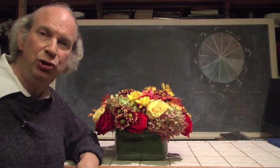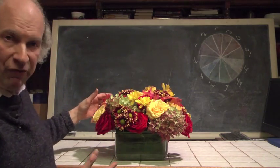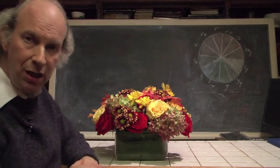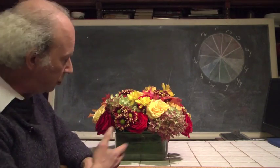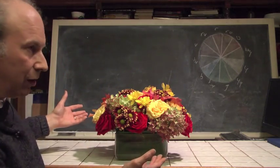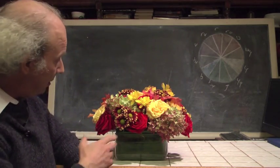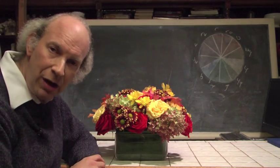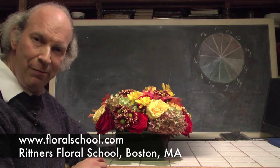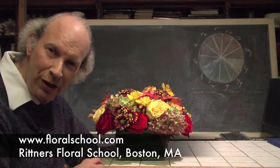Floral designing can and should be fun and easy. Anybody can learn to do floral designing if it's taught properly. I hope you could see from this brief example how we can come up with a design that's showy, fun, and very prestigious in terms of materials — something that can grace your table very quickly and easily. You can do this with materials you can find at your local florist or mass market. People coming into your home are going to say, wow, did you make that? I thank you for visiting us at Rittner Floral School. Check out our website at www.floralschool.com.